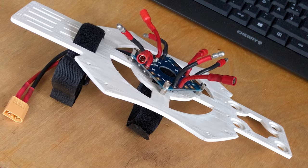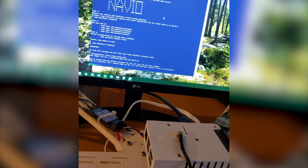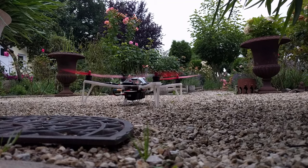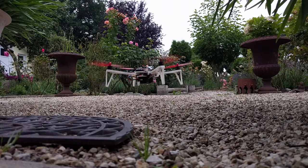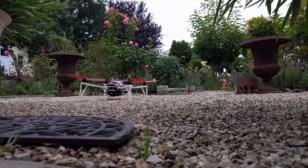After the electronics arrived, I put it all together, configured and calibrated all components, and it worked. Here's the first test. Everything came together nicely and all the hardware worked perfectly together. It was indeed easier than I expected.